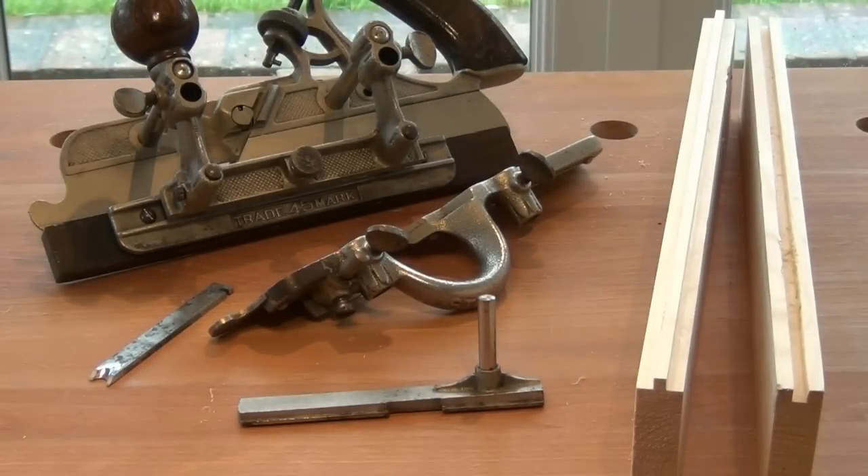Hi guys. In the first two videos on matched boarding I showed you how to cut the tongue and the groove. In this video I'm going to show you how to do some beading on those matched boards.